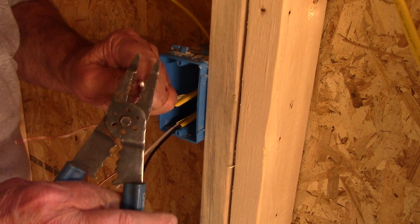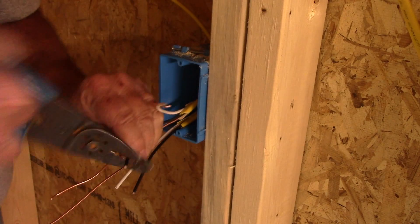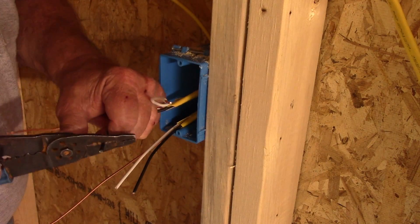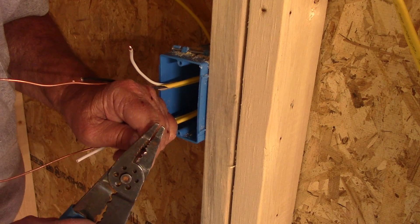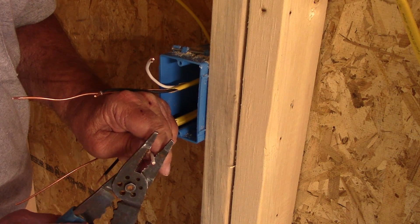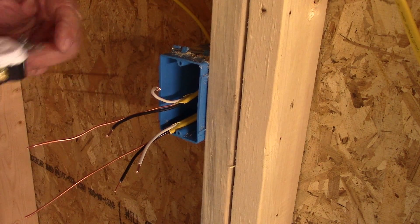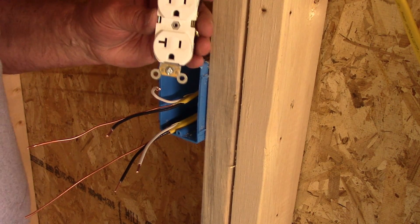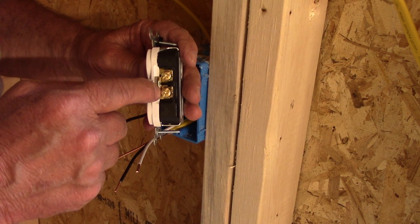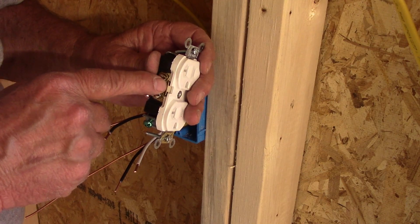I'm going to strip the wires back. On the outlet, I'm installing all of my outlets with the ground hole pointed downwards. The gold terminals on the right-hand side are for the hot wire, and the silver terminals on the left-hand side are for the neutral.